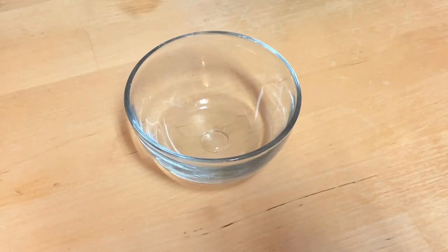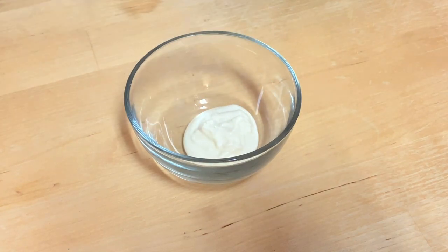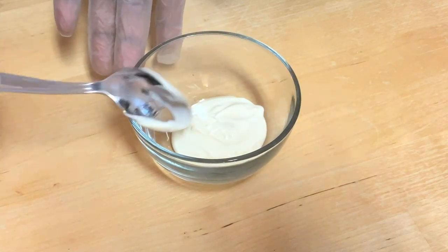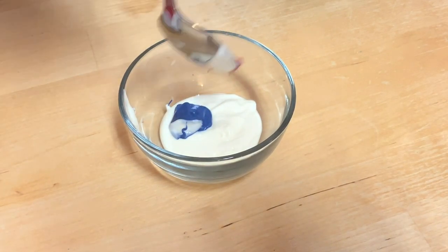Since we're going to be achieving this marble look without dipping our cake sickles in any chocolate, I have a small bowl here and I'm just going to add a couple of tablespoons of white chocolate. This is my base color, so this is the color that we're going to see the most. Now this effect looks great with at least three colors, so I'm also going to add in a little bit of blue and a little bit of red.